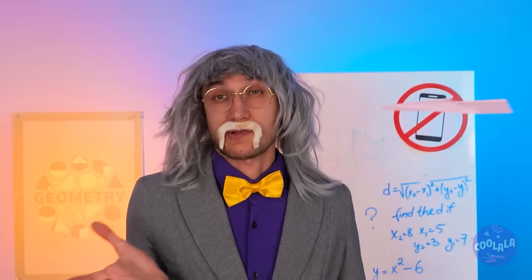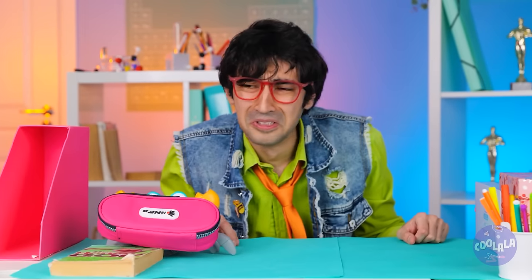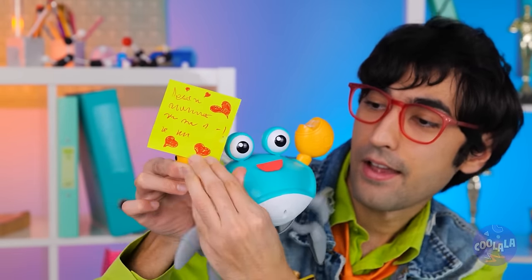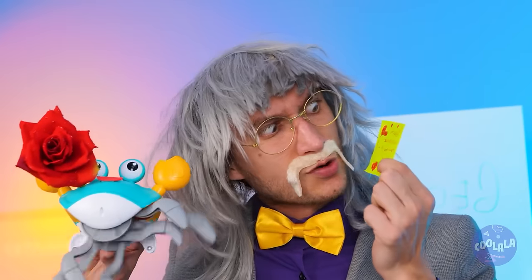Ready for the return trip? Not quite. Time to bring out the running crab. Just plop some notes on the claws and let's get running. Come on, careful now. I think we've been intercepted. Maybe we should stick to texting.